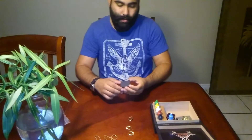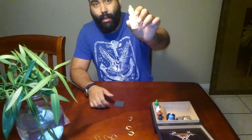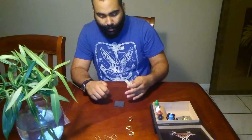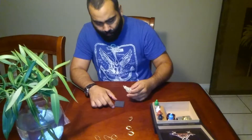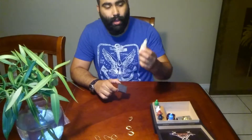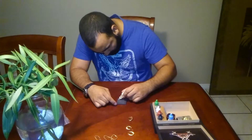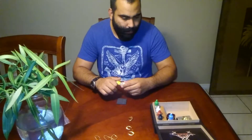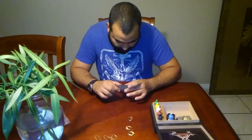Next, start off with the smallest — mine is a 10k acid — so I'll go ahead and put that on there. What you're looking for is the line to disappear; when the line disappears or starts melting off, you know you've reached the limit or gone above it. If the line is still there after applying the 10k, that means it's higher than 10k.